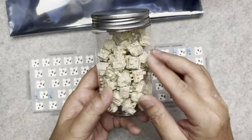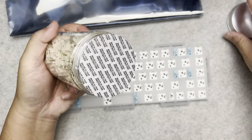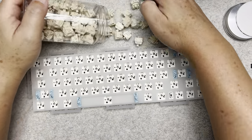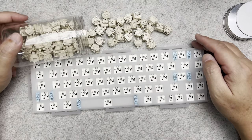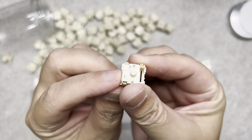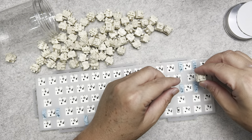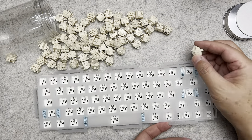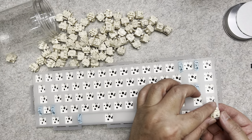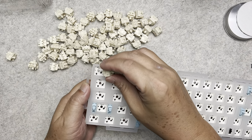Now I'm going to install the switches. Make sure the two pins on the switch are aligned to the two pins on the PCB. When installing the switches, try to support the board so you don't press directly on it.